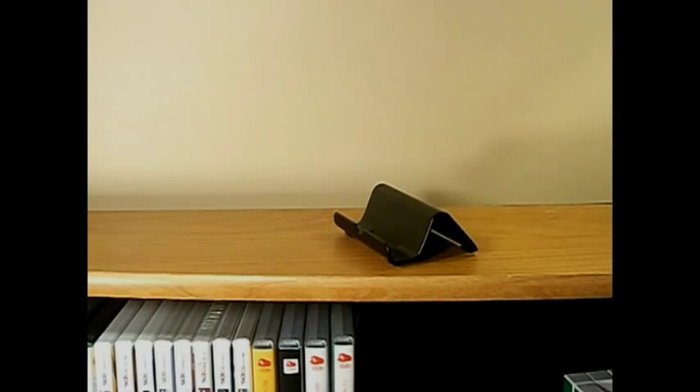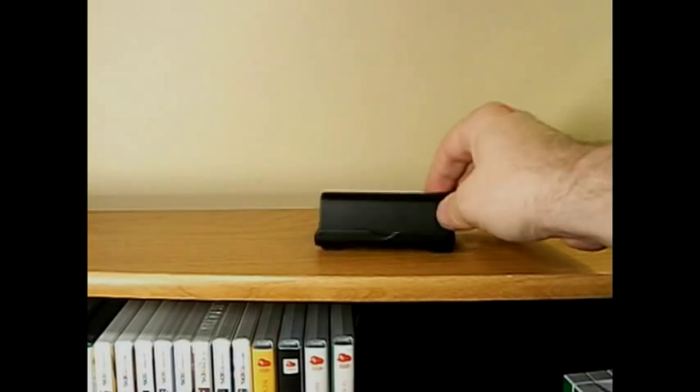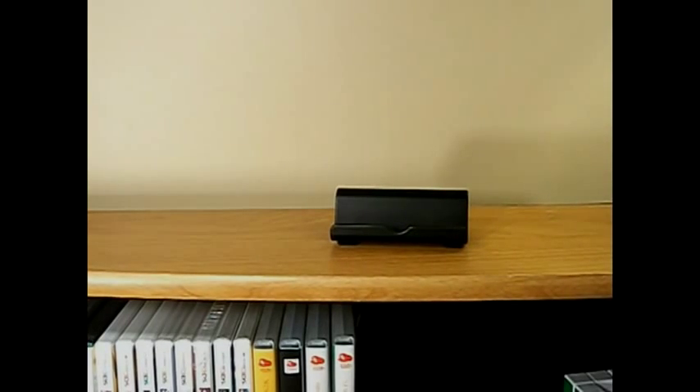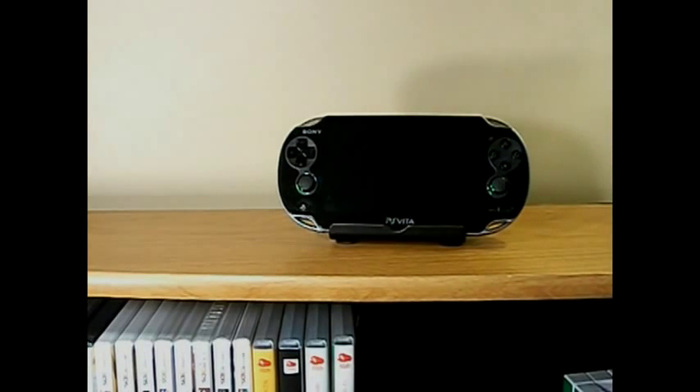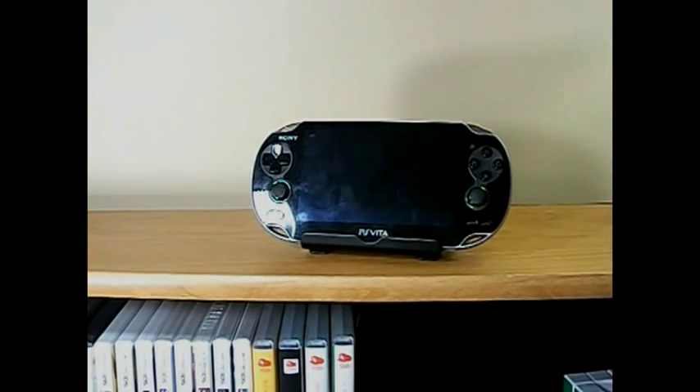Because I use the charger all the time, I really couldn't come up with a reason to keep this around. But I got to look at it one day and thought maybe it would be a good stand for something else. I checked with all of my handheld consoles and discovered that it makes a very nice display stand for your modern handhelds.